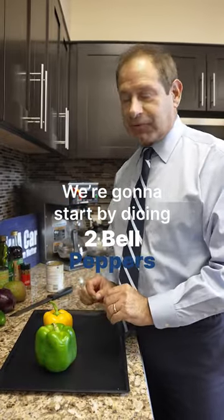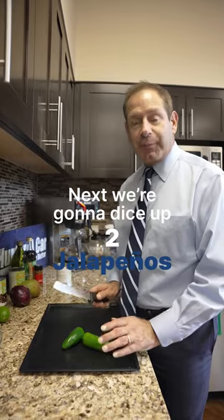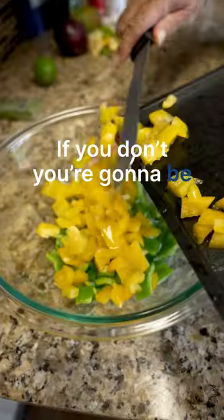We're gonna start with dicing two bell peppers. Next we're gonna dice up two jalapeños. Try to keep the seeds out — make sure you get all the seeds, because if you don't you're gonna be really hot.